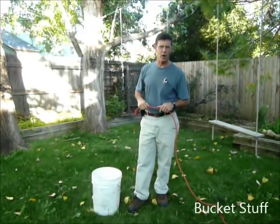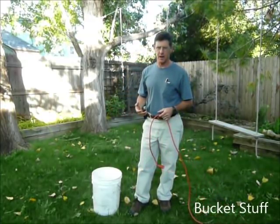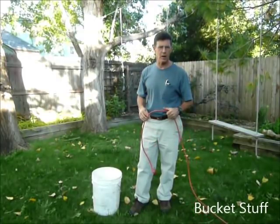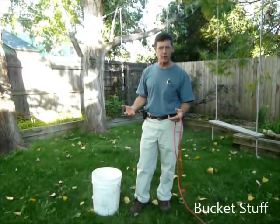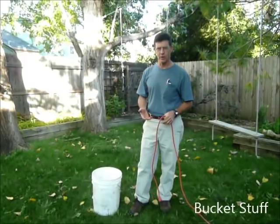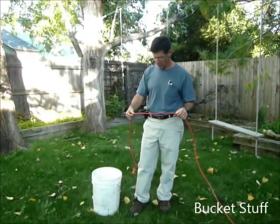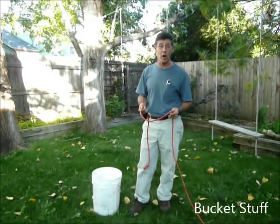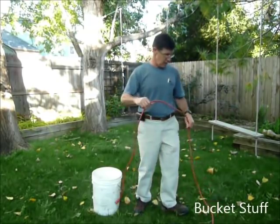This method I want to show you, I call the bucket stuff method, for lack of a better word. I love this method — I use the bucket stuff. I leave cords plugged in in the corner of my garage. I use the bucket stuff for my electric lawn mower — it has a bucket with a cord dedicated to it. I also use the bucket stuff for my small diameter air hoses, my polyurethane air hoses that stuff in the bucket.